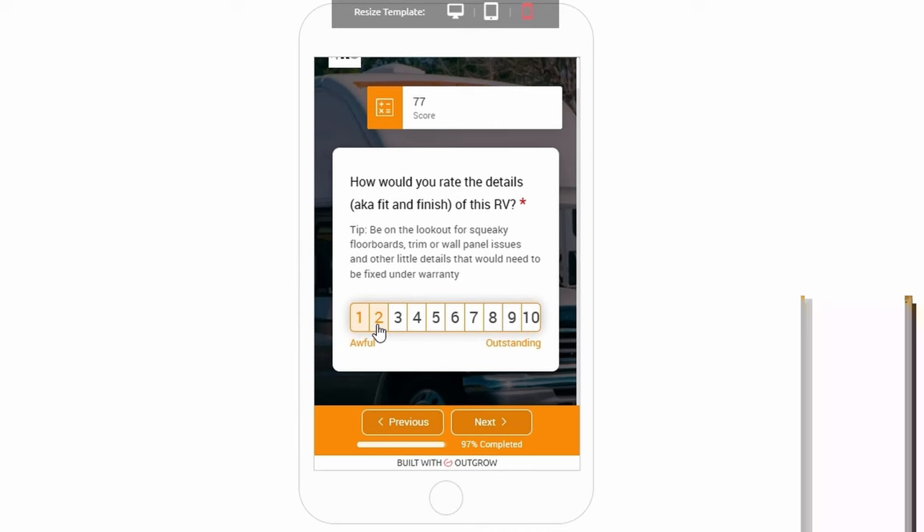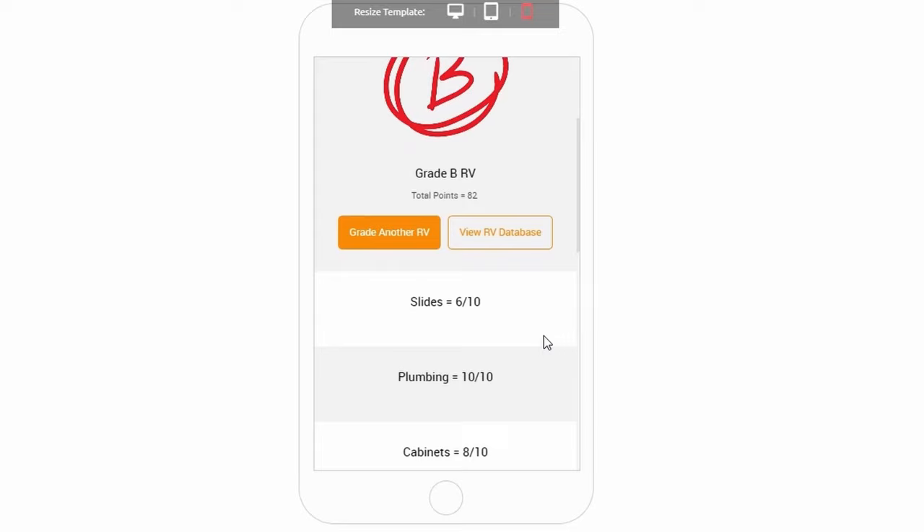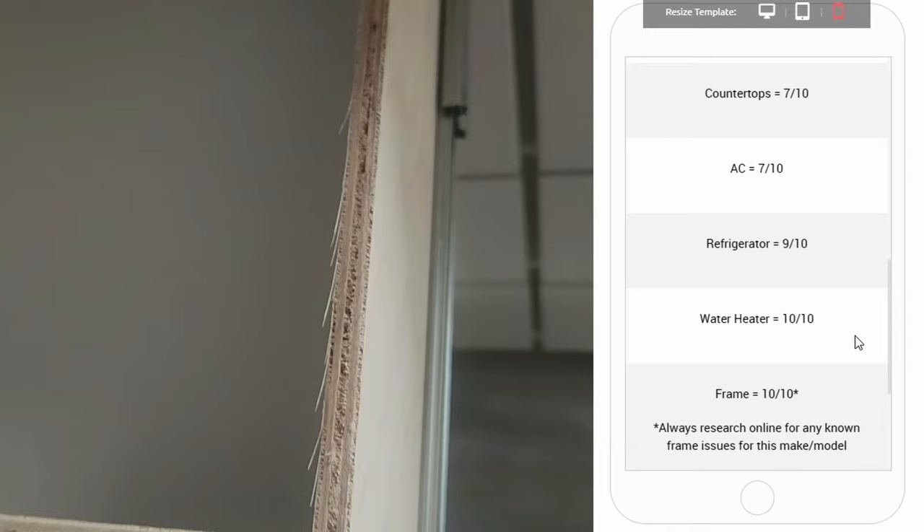I feel like there's a general trend with independent RV makers where when they first start they're doing a really great job, and then things start to go downhill as they ramp up production. I feel like Alliance may be getting to that point where they're starting to see a lot more quality control issues. For the Alliance Paradigm — solid B trailer. If the fit and finish wasn't so terrible, this would be an A-grade trailer. When you're looking at $103,000 for an RV, this kind of quality control is not what I would expect. It's really not what I would even accept.